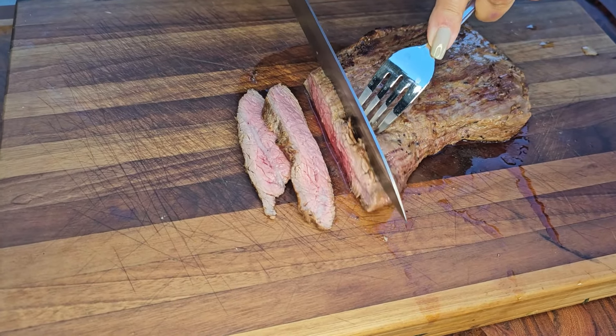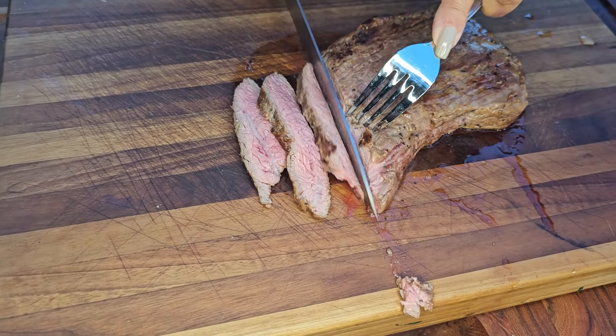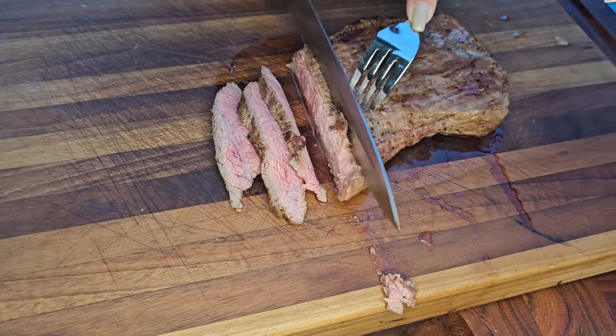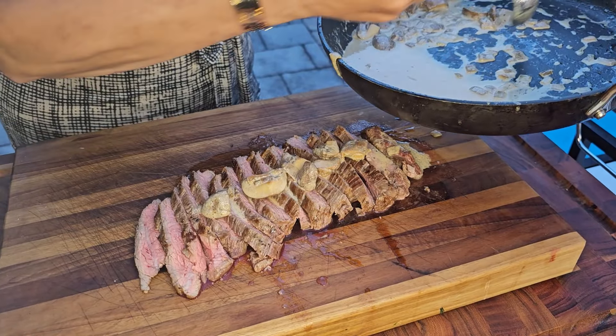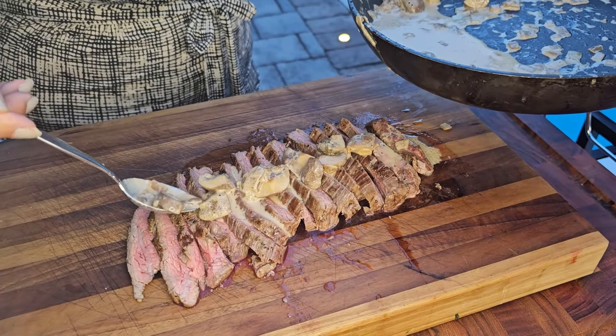Look how wonderful and succulent this meat is — just beautiful. I'm just going to cut it in thin slices for serving. I'm just going to drizzle a little bit of the gravy over the flank steak, and of course I'm going to bring some to the table. Look how gorgeous.